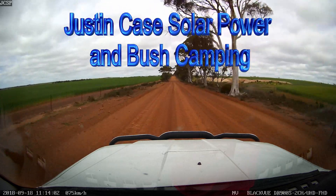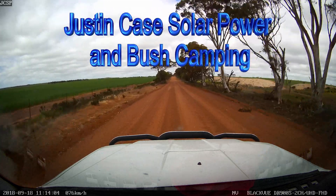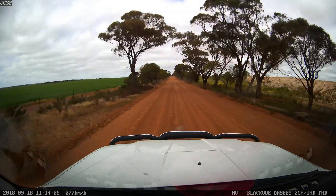Oh, what an adventure! Get lost with Google Maps!